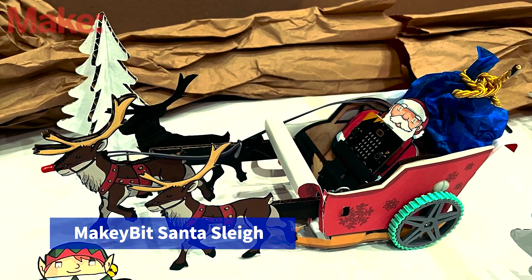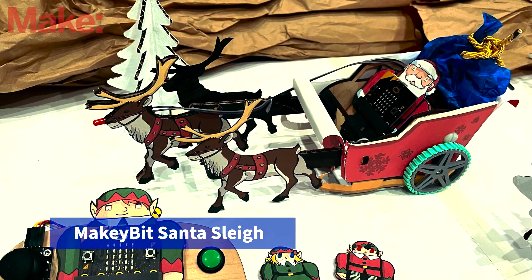Hi everyone, this is Cecilia Hilway. I'll be showing you how to make a Makeybit Santa sleigh.